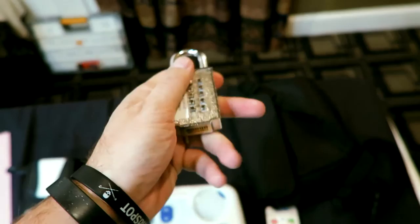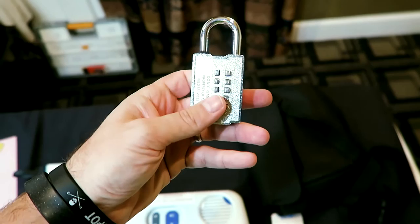A certain combination of these buttons pushed in will unlock the device — pretty awesome. One of those things I never would have thought of, but it makes total sense. All right, thanks guys!